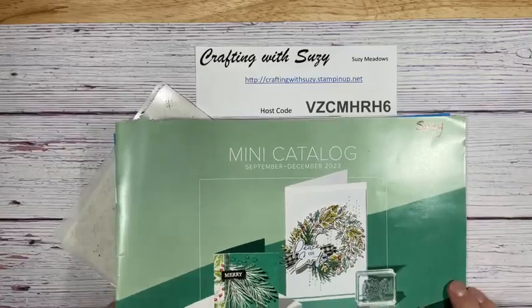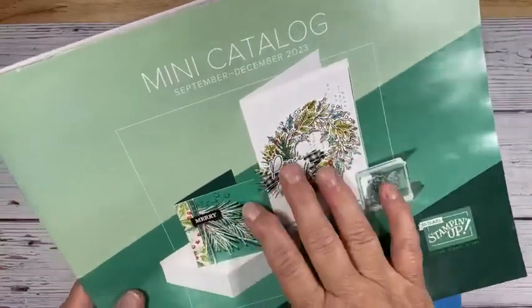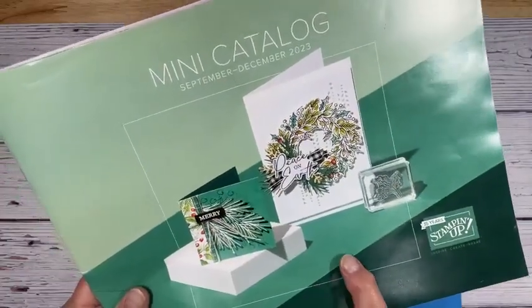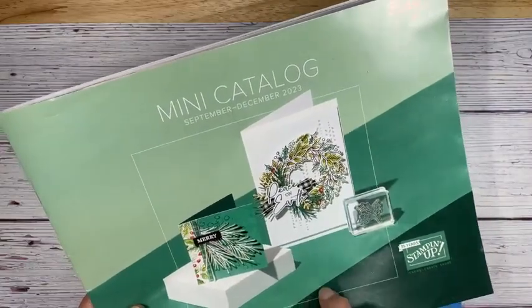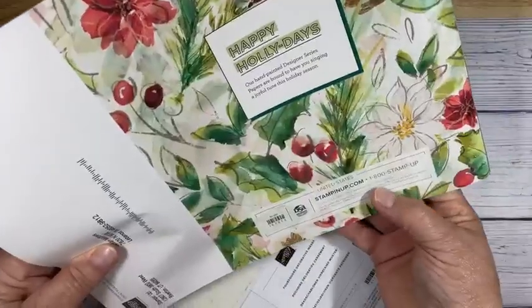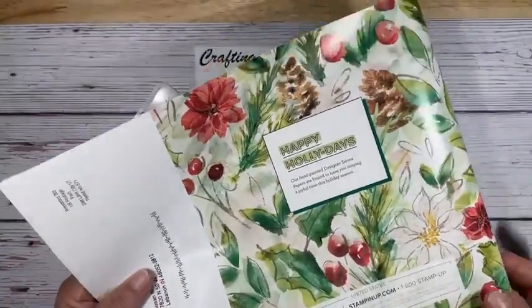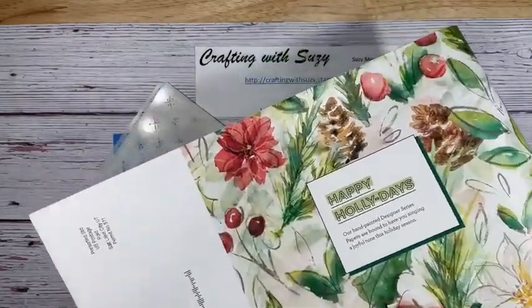Just want to let you know we've got the Christmas mini catalog getting ready to go. Those of you that have ordered from me, I have already put them in the mail. It actually starts September 6th. I have a lot of goodies, so I'll start doing some sneak peeks — in fact tonight I'm going to show you one of the sneak peeks from this.